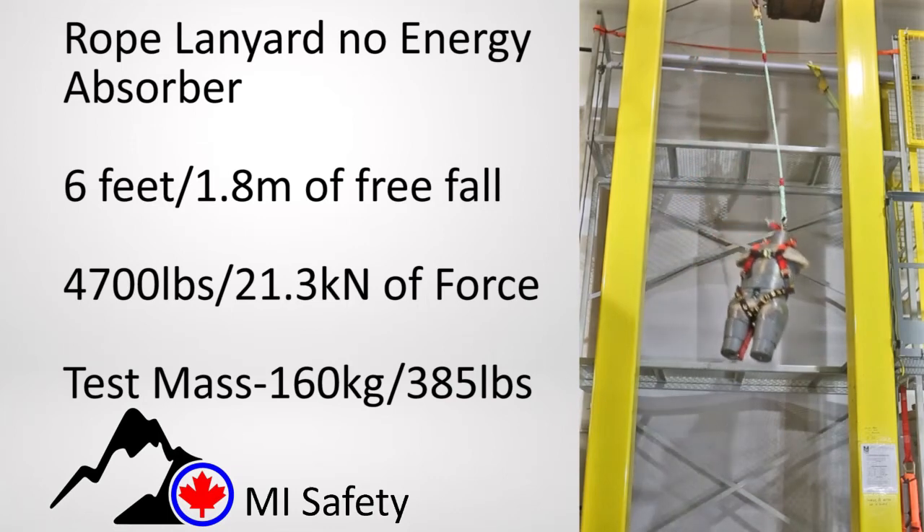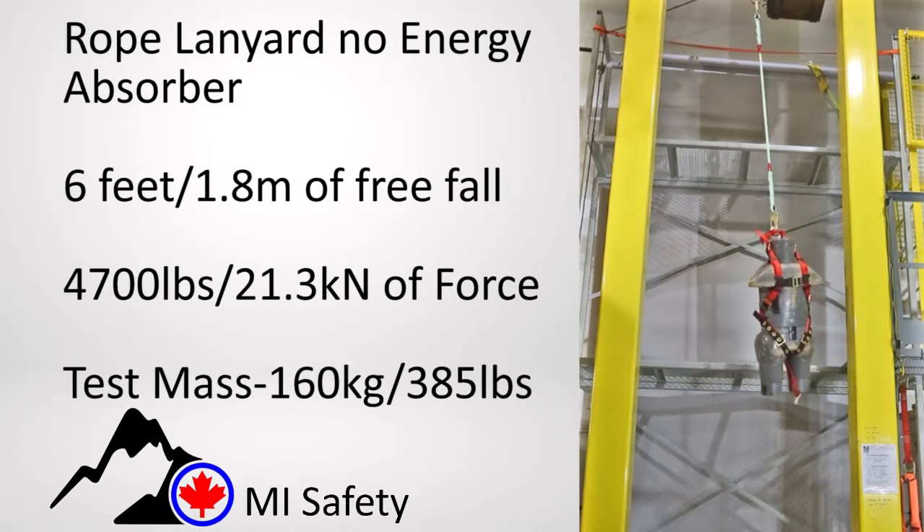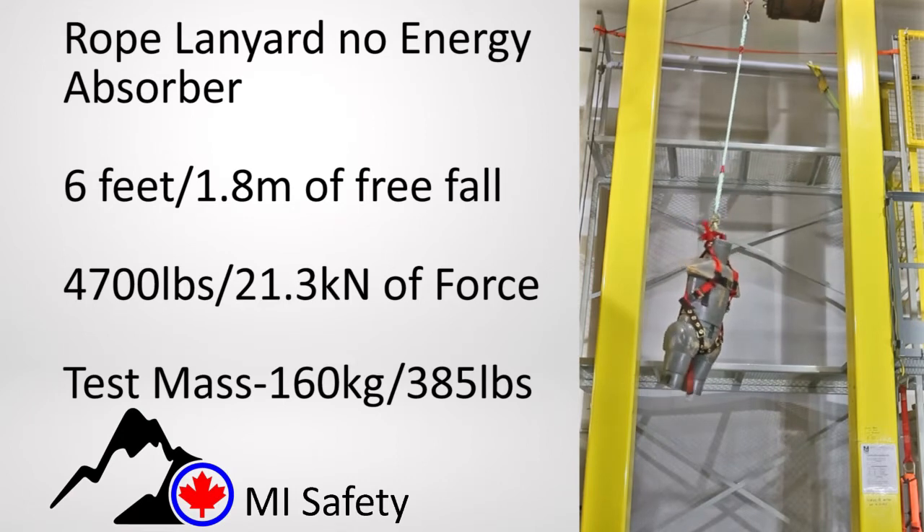Watch this series of drop test videos. You will see a 385 pound or 160 kilogram worker falling on various fall arrest configurations.